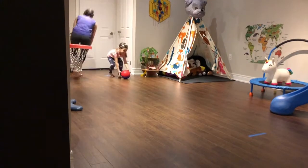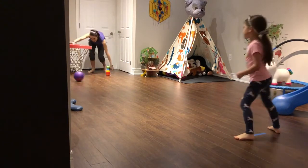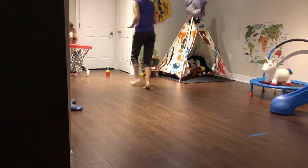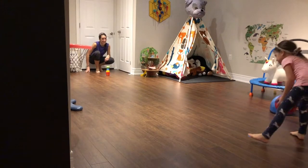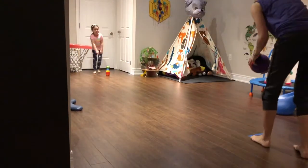Yes! Get the ball. And we're at three points. Two more, Taya, we can do it. Oh, almost. Switch. Switch. Oh, I missed. Yes! Oh, so close! We need two more.